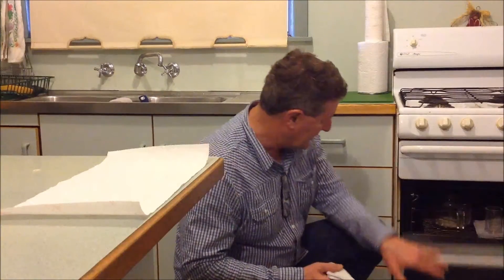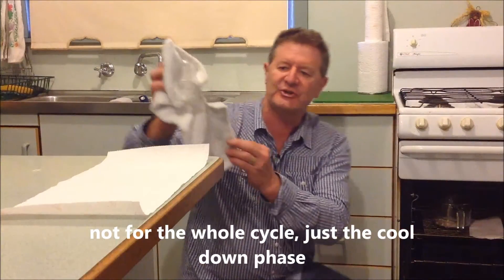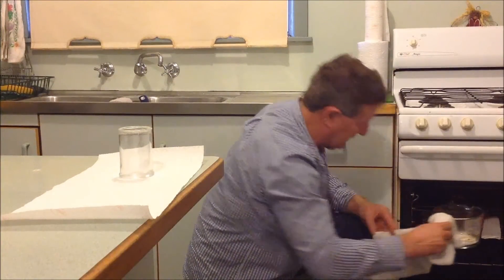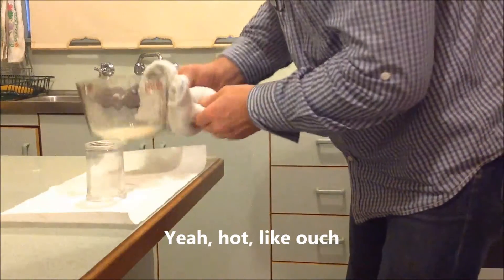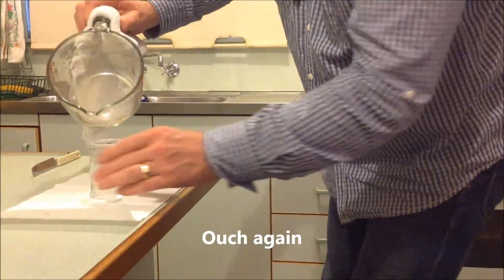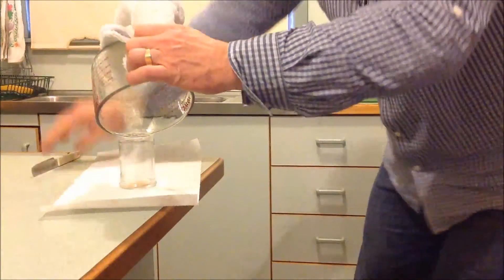It's now been annealed three times, and on the last time I also put the container I'm going to put it in inside the oven to heat up as well — just so I know there's no moisture stuck on the inside of the container. Here's the material that I've been annealing; still a bit hot to the touch but certainly well down within a manageable zone. Just pour it in — very dry.